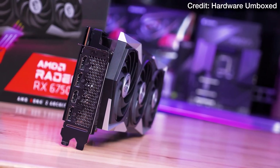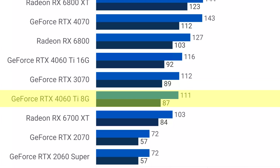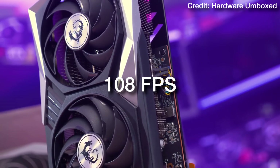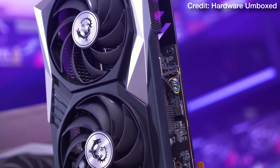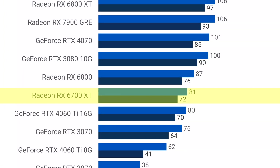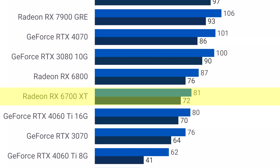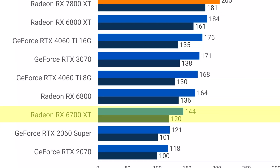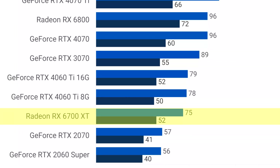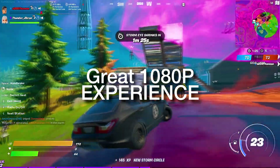The RX 6750 XT is slightly faster and its performance is closer to the RTX 4060 Ti, which got an average of 111fps, so you can expect the 6750 XT to average around 108fps on this test. For example, The Last of Us Part 1 on ultra quality saw the 6750 XT over 80fps on average. Spider-Man Remastered saw 64fps on average, Hogwarts Legacy over 75fps on average, and Cyberpunk 2077 over 90fps on average on high quality settings.